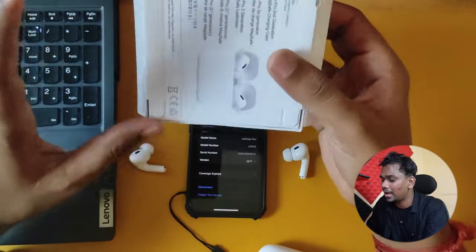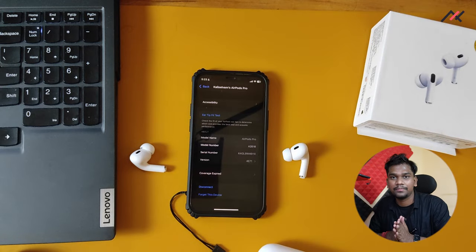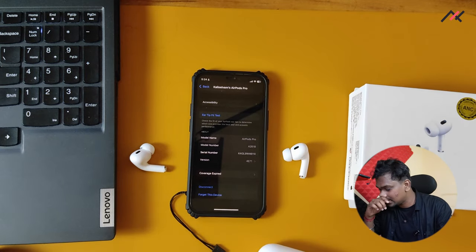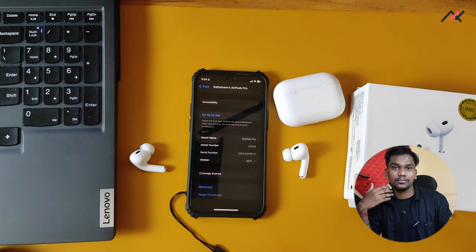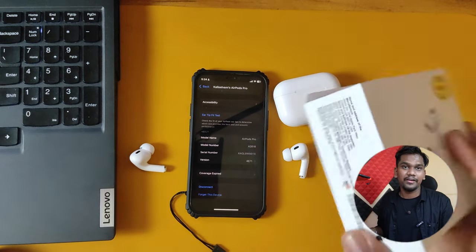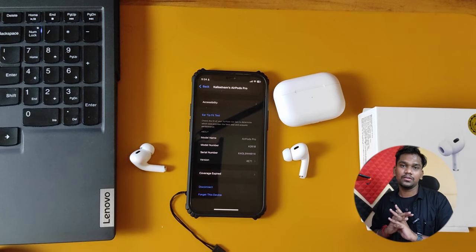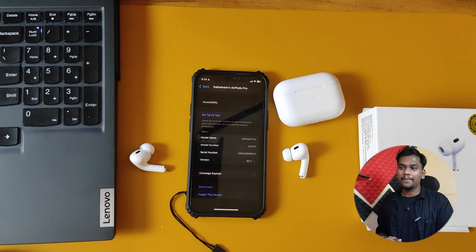Am I recommending it? You can try it. Make sure 'AirPods Pro' is mentioned, the logo is on the back, and 'Second Gen' is mentioned. If possible, open it at the shop and check if it detects as AirPods Pro on an iPhone — some other model boxes won't detect properly. You can find these not just in KR Market but in any mobile shop or platform. If you're in Bangalore, KR Market definitely has them. Thanks for watching and hope you enjoyed your holidays!